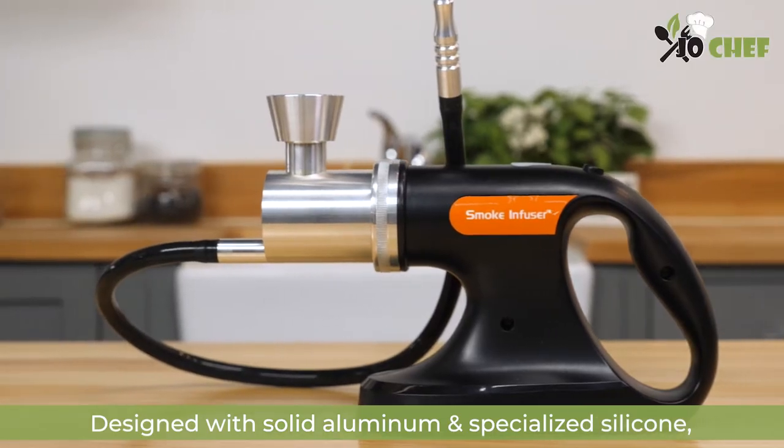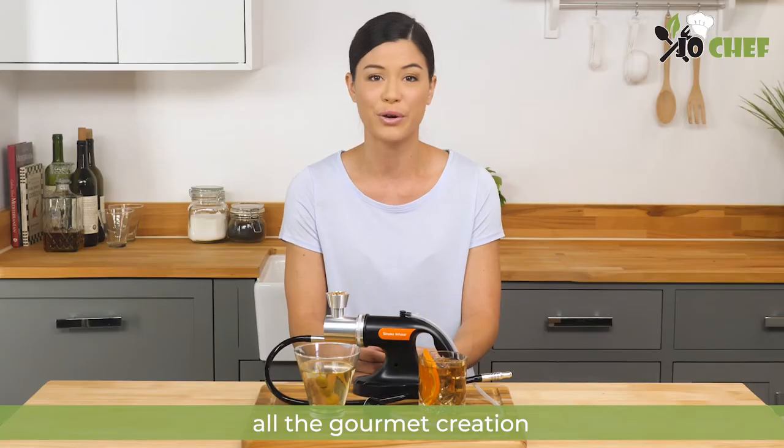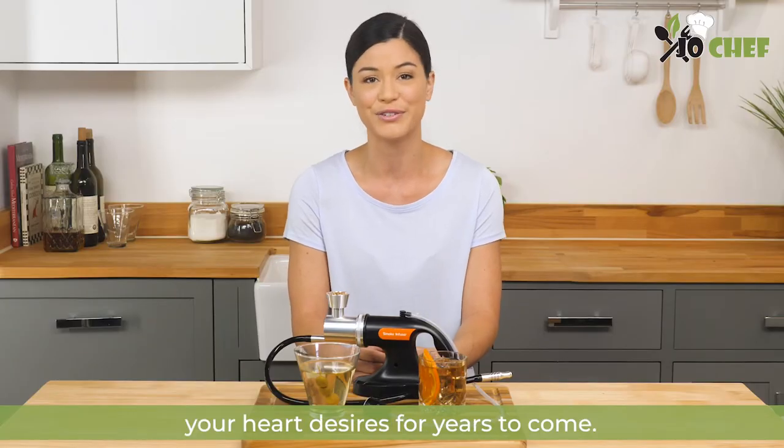Designed with solid aluminum and specialized silicone, this smoke gun is durable and built to create all the gourmet creations your heart desires for years to come.